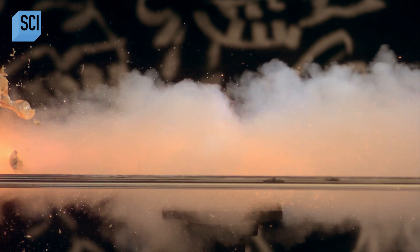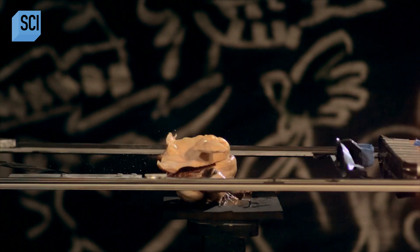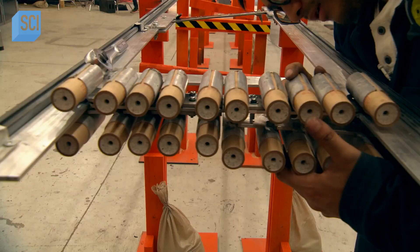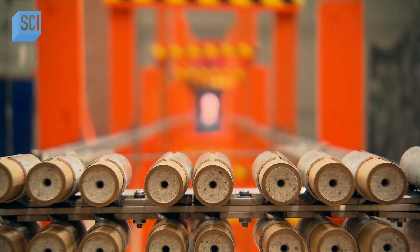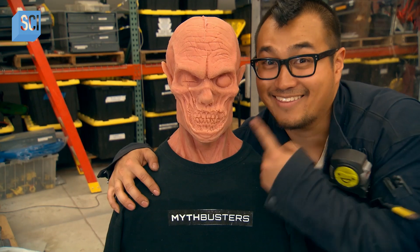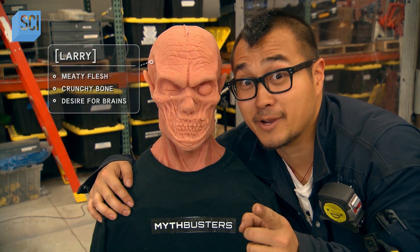For the final test, the guys add a backstop — and a zombie. To test this properly, they need a target to fit the myth, which is why they have a zombie named Larry. Larry used to be one of the MythBusters production assistants until the outbreak, and now he's volunteered to be the target.